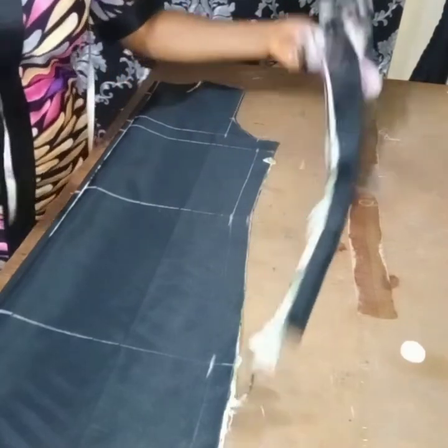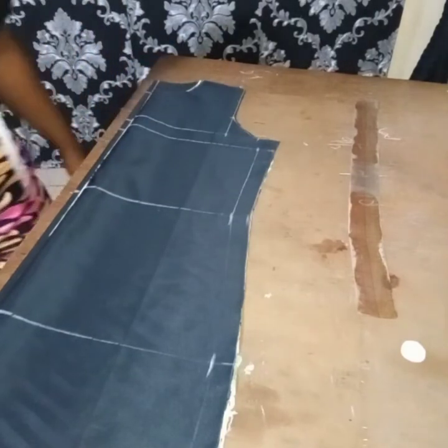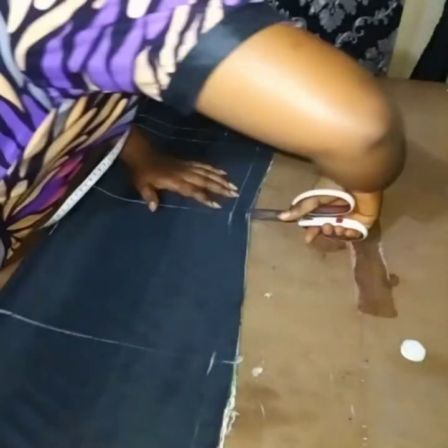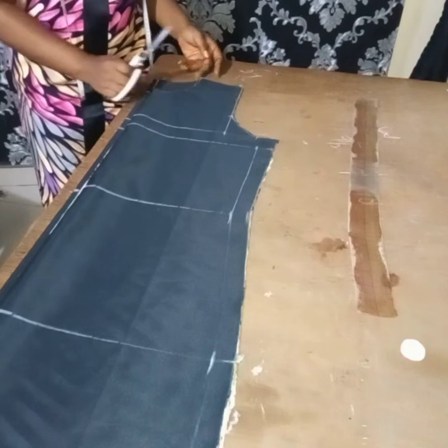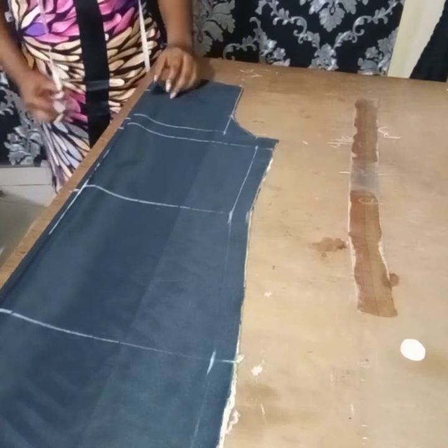I've finished cutting and this is what we have — this is how it looks like. Make sure you put a notch and notch them. You can see the front and the back I was talking about.